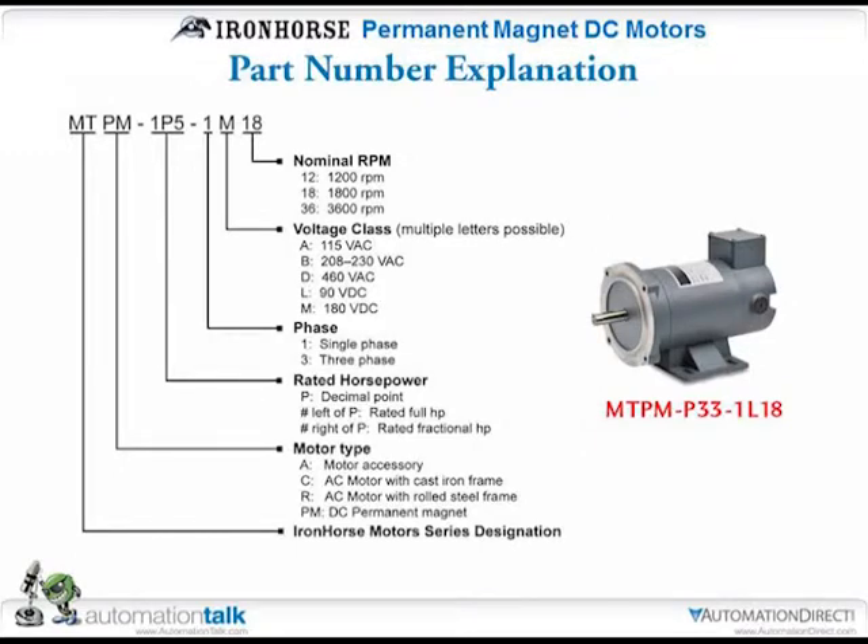On part number explanation: the MT part of the part number is our series of Iron Horse motors; PM is for permanent magnet. In the example shown, P33 means a decimal point is in front of the 33, so it's a 0.33 or one-third horsepower. It's single phase DC operation. The L stands for voltage — in this case 90 volts DC. The 18 stands for the upper limit on RPM which is 1800. It's basically the same format used for our AC motors.